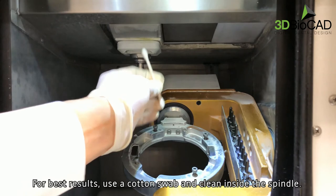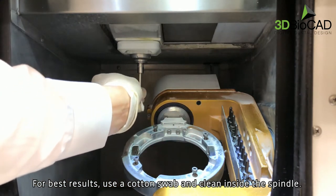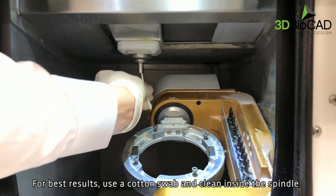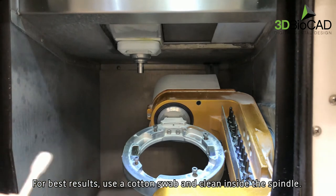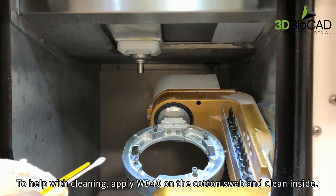For best results, use a cotton swab and clean inside the spindle. To help with cleaning, apply WD-40 on a cotton swab and clean inside.